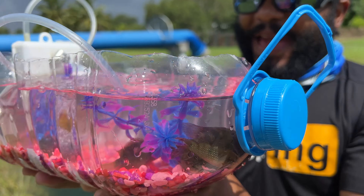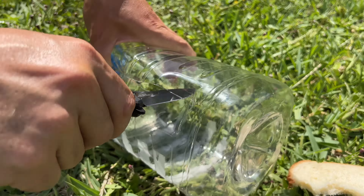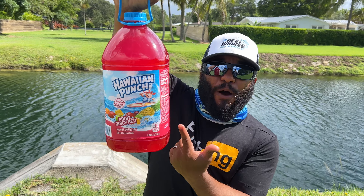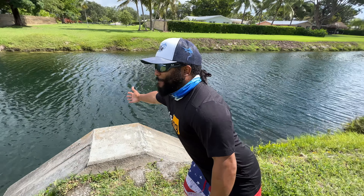High five! Yes! Homemade DIY plastic bottle aquarium. Today we're going to turn this Hawaiian Punch bottle into the world's best fish aquarium. But where are you going to get the fish? We're going to catch them in the wild from this canal right behind me.